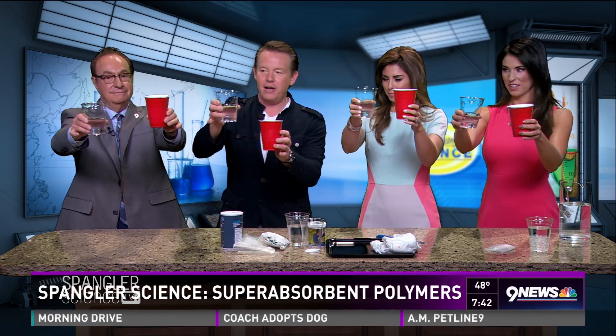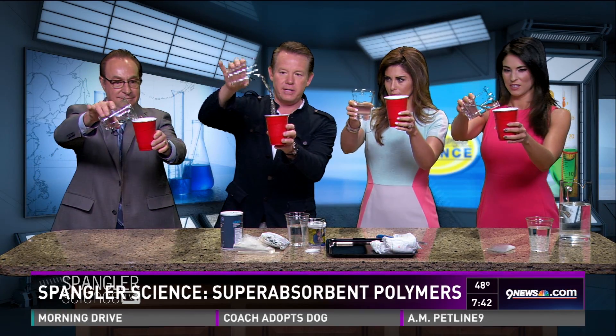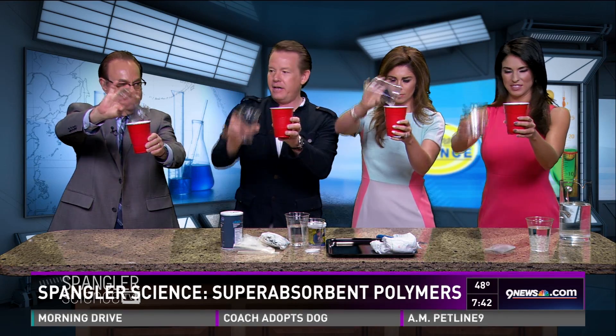I don't know, we were just talking about your latest explosion. No, my latest explosion was fine. Hold onto the cup like this and present it to the audience. Present the water — it's just water. Now you have to do this quickly. You have to pour the water into the cup. Do it fast. Got it?